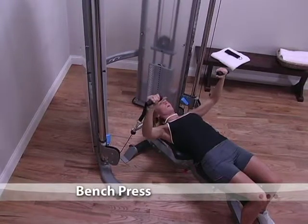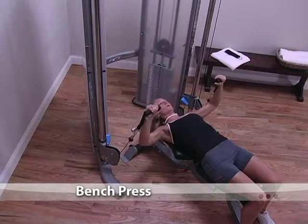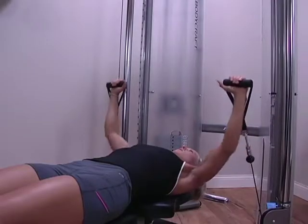To perform the bench press, first adjust both handles to their lowest position. Place a prone bench in the middle of the machine. Lie on the bench with your chest aligned with the handles.